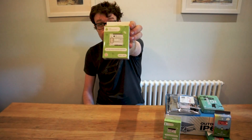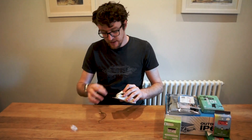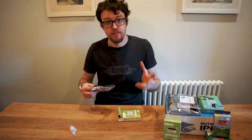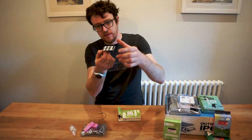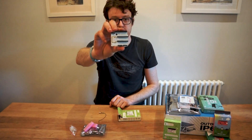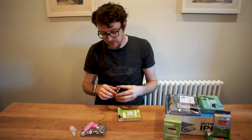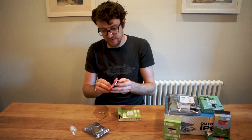Next up we have the LoRa Node Shield, which is for Arduino. It's very similar to the Raspberry Pi node pHAT, the only difference being that it comes with a header for the Arduino. It's compatible with Arduino Mega, Arduino Nano, and Arduino Uno. It's got the header for the Uno on the bottom — you can stack other shields on top — and it also has the header for the Arduino Nano for a smaller platform. It uses the RAC 811 and has the internal and external antenna capability.